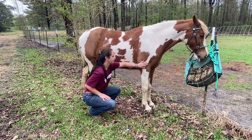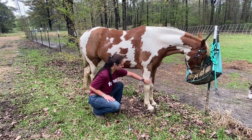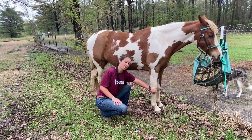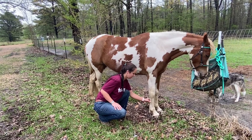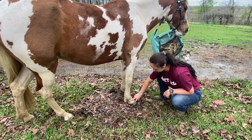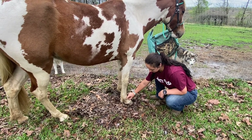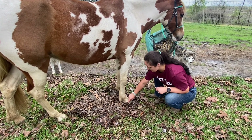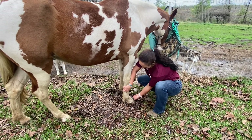Coming down the front leg, we've got their elbow, their forearm, and their knee — what a lot of people call this — but it's actually a carpus, equivalent to our wrist. Then we have their cannon with some tendons on the back. After the cannon, we have three bones that go into the hoof: first the long pastern, a short pastern, and what we call P1, or commonly known as the coffin bone. There's also a little tiny bone back there called the navicular that's inside the hoof.